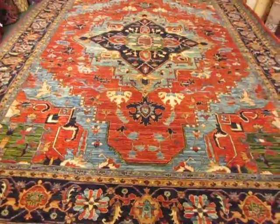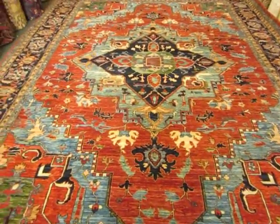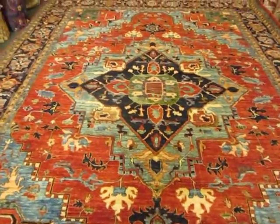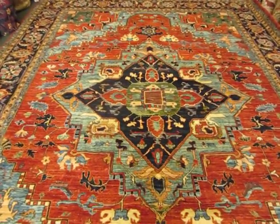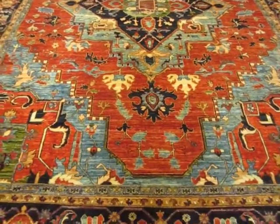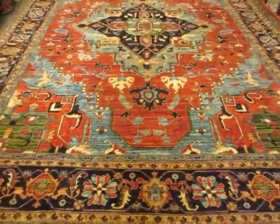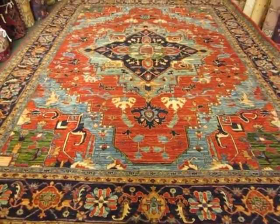If you'd like to get the price on this piece or more info, a link to our website is down below. This is 10 by 13, 2, new antique design Harry's woven in Afghanistan, available at Paradise Oriental Rugs. We are about an hour north of San Francisco and we do ship all over the U.S. Thanks for watching.